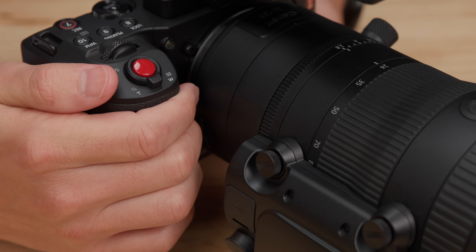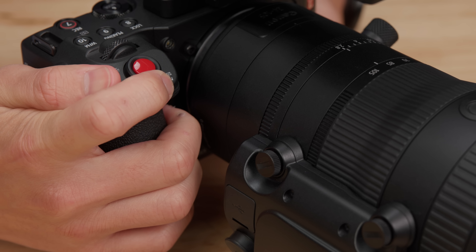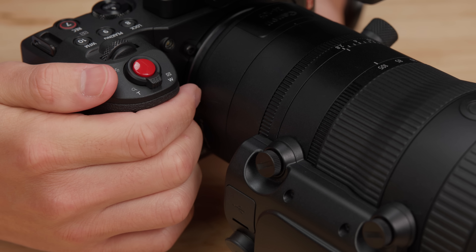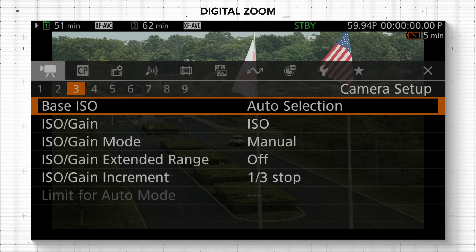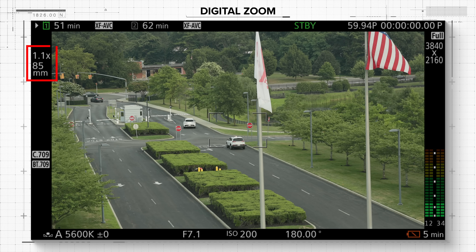One of the coolest new additions is the inclusion of zoom levers on both the camera body and the top handle. When paired with a Cine Servo, Compact Servo, or a lens with a power zoom adapter, you can have precise control over the zooming of those lenses. Furthermore, a new digital zoom feature allows you to use the levers to zoom continuously up to 4x magnification.